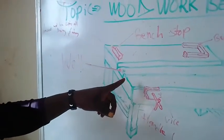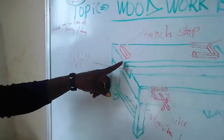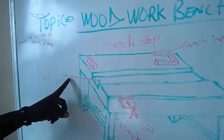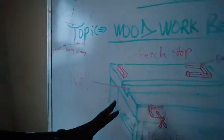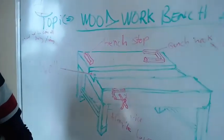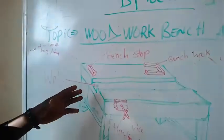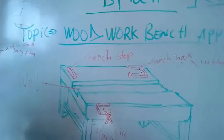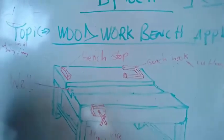There is also the slope, or well. These are the few components or woodwork bench appliances that we have. Now let us explain them one after the other. We have the bench hook.